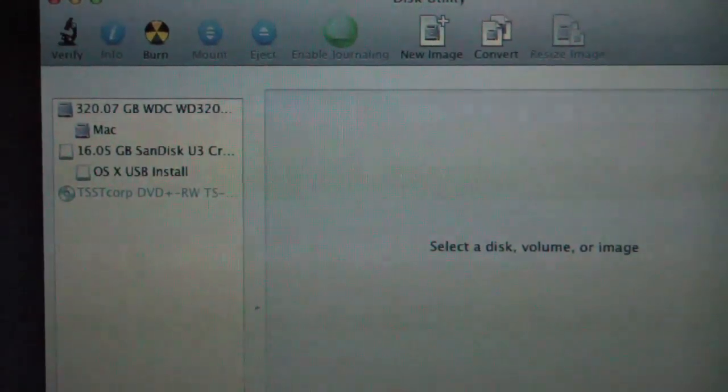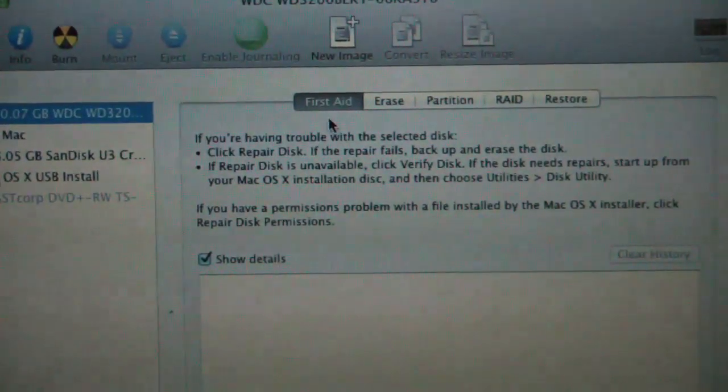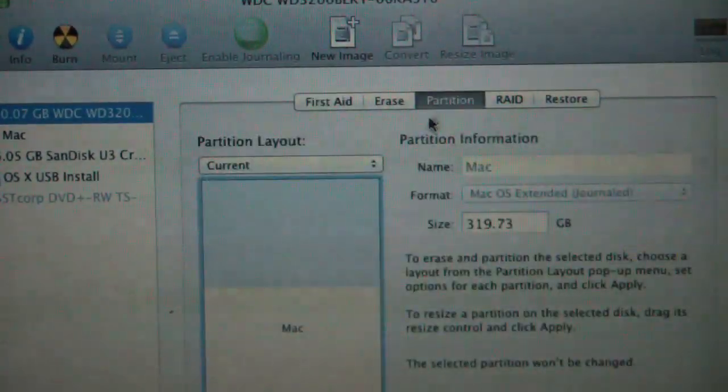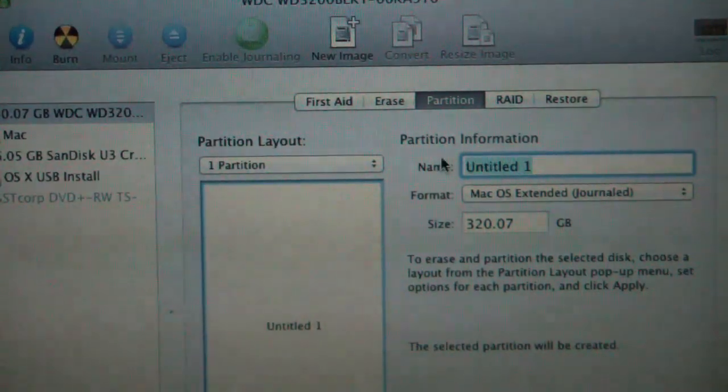We're going to wipe out our Mac drive. I'm going to wipe this out with one partition. I'm going to call it Lion.